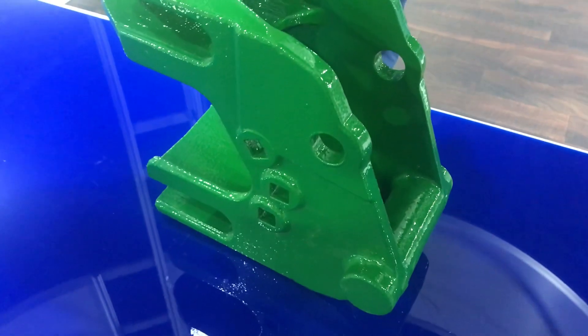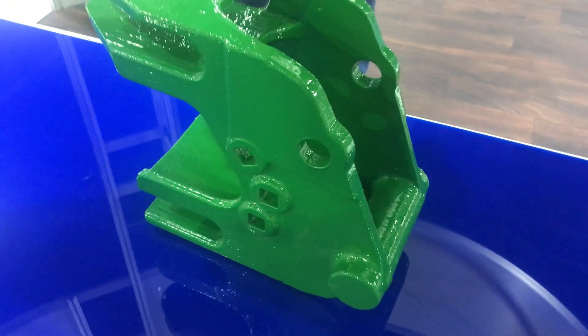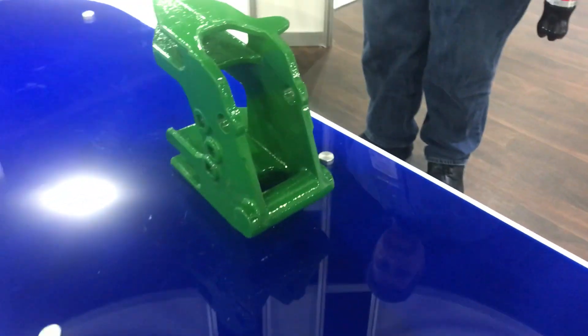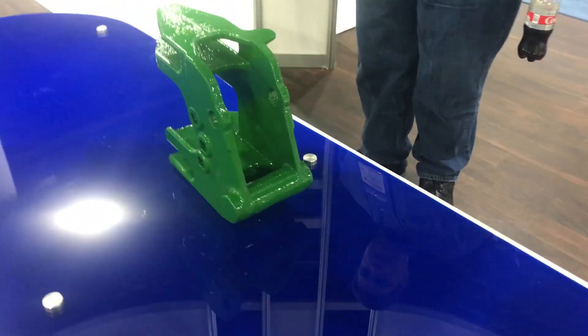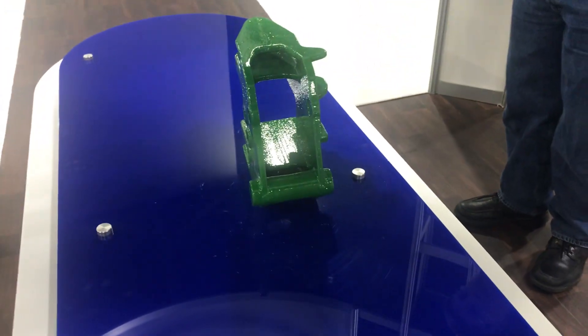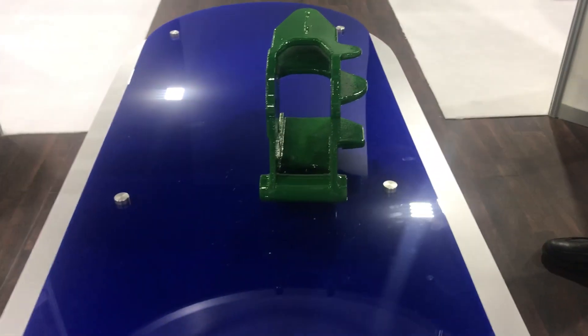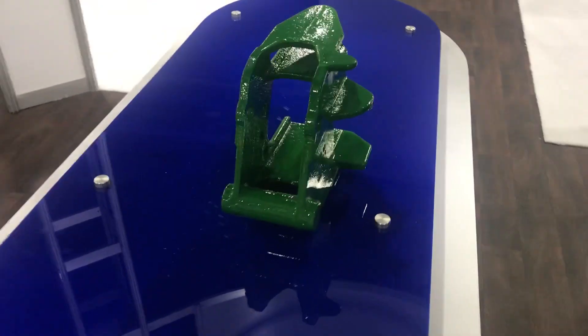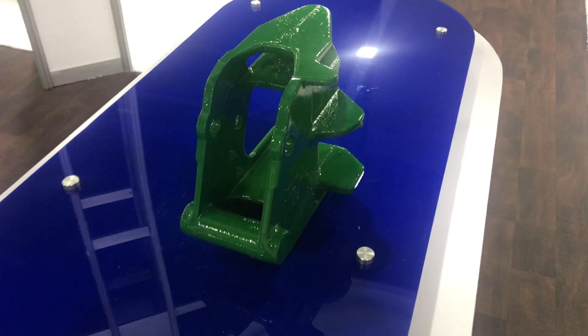Neha's casting design was developed based on Ameriquip's 11-piece laser-cut welded assembly. The focus of the casting design was to improve quality and minimize cost. The casting was designed to be made using a single core in order to keep both tooling and piece price cost to a minimum.